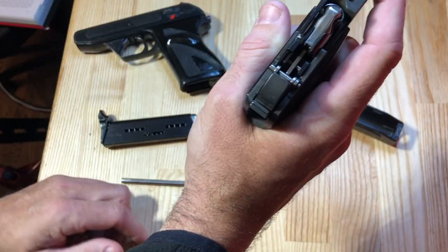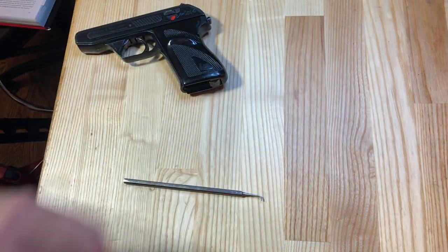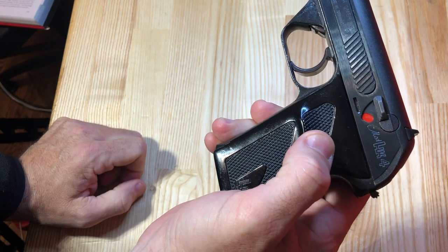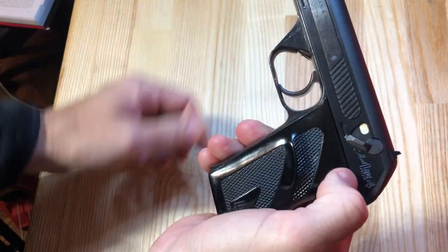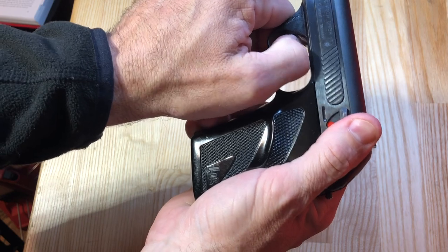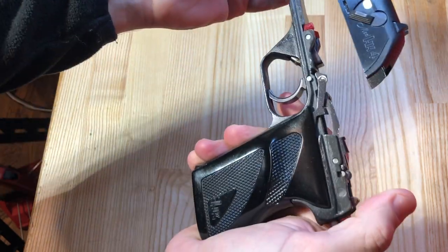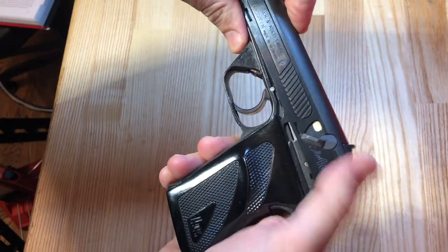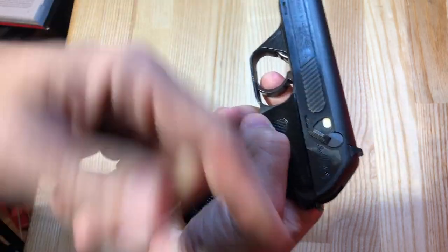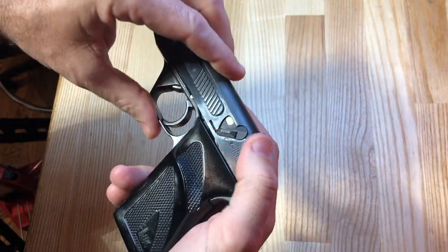The sixth and last safety feature is a disassembly safety. There's a disassembly lever forward of the trigger, and you actually have to have the weapon on safe in order to disconnect the slide. With the safety off, pulling the lever down won't release the slide. You have to put the safety on and then you can release the slide off the receiver. This prevents you from accidentally discharging a round when putting your fingers inside the trigger guard during disassembly with the hammer back and the safety off.